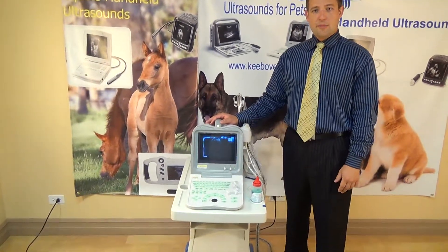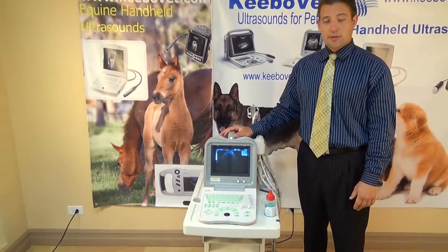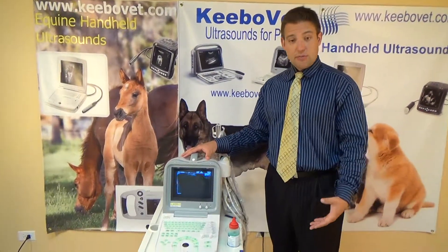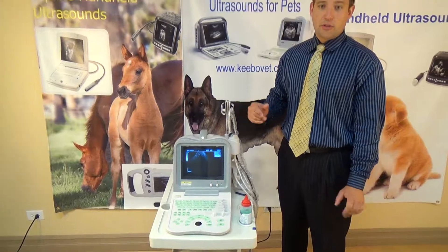Hi again, this is Theo, and I'm here for KiboMed to go over our ultrasound machine, the model KX2600KV. We're just going to go over some of the basic features of the machine, on why it's such a good machine, some hookups, the probes, and so at least you can get a good once-over of what the machine is like.